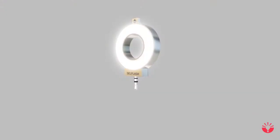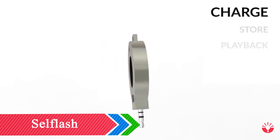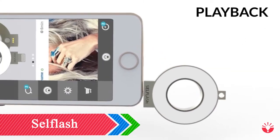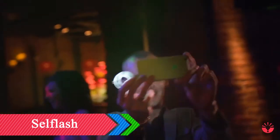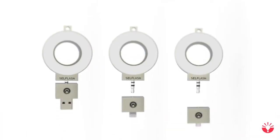Introducing CellFlash — the world's first cross-platform smart light ring. Flash, light, charge, store, and play back using your mobile device. CellFlash has been designed to work with iOS, Android, and Windows devices using its interchangeable connectors.